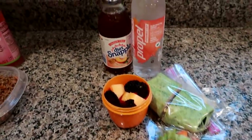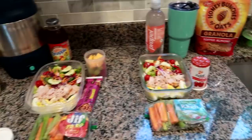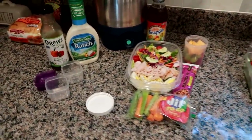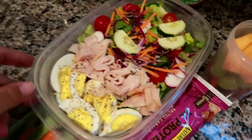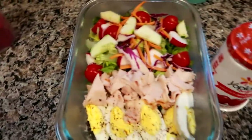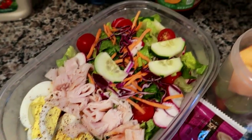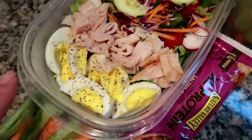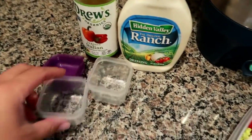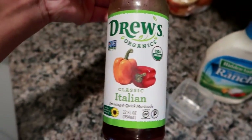It is Thursday and I'm getting ready to pack us up for lunch. We're both having the same salad, but Matt's is a bit larger — I did a chef-style salad with a bed of romaine, carrot, red cabbage, cucumber, tomato, peppers, radishes, deli turkey, hard-boiled egg, and dressing. Matt gets ranch and I'm doing the Drew's Classic Italian dressing.